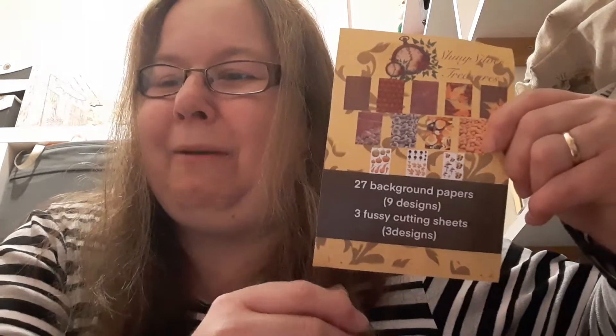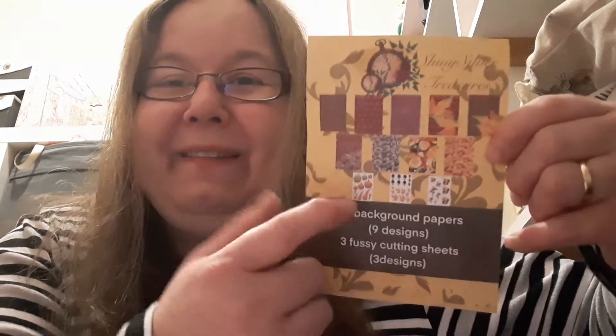Hello and welcome to my channel. I've got some papers to show you today from the brand new collection that's going to be available in Shiny Silver Treasures Etsy shop from the 1st of September. I've also got some lovely projects I hope you find them lovely. This paper pad I'm going to show you today is called Autumn Spice and it's part of the Festive Treasures collection.